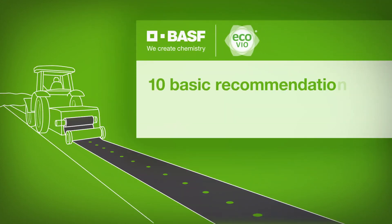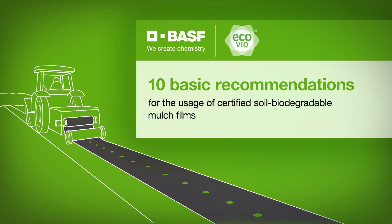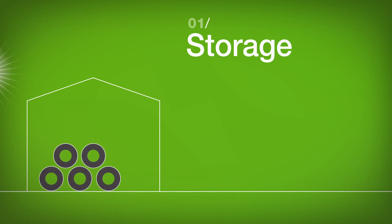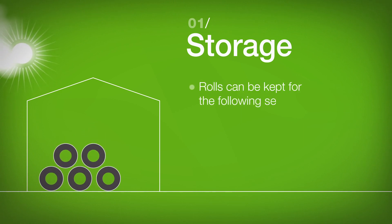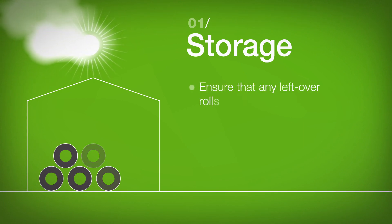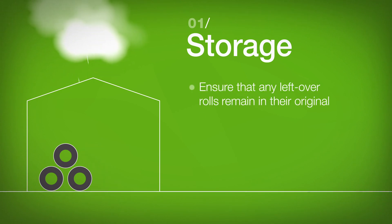10 Basic Recommendations for the Usage of Certified Soil Biodegradable Mulch Films made of Eco-VO. All rolls should be stored inside. Rolls can be kept for the following season. Ensure that any leftover rolls remain in their original packaging.